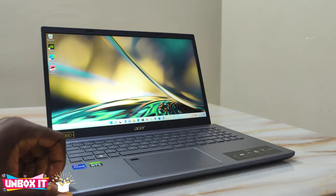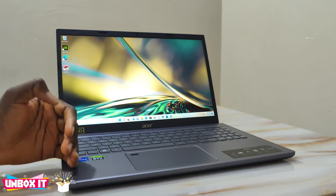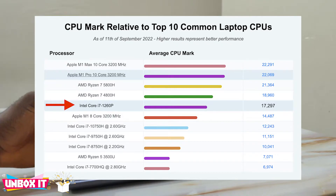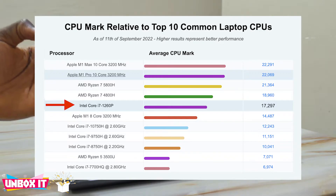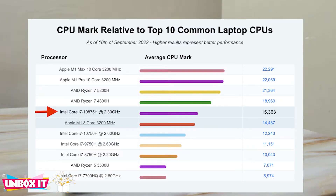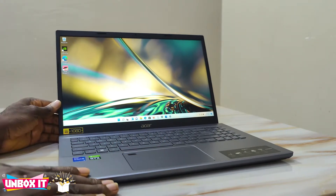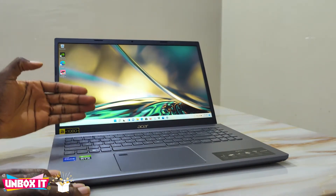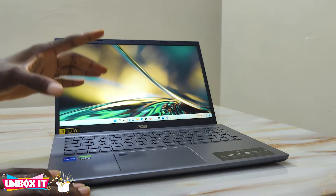Now about the performance — the processor performs exceptionally well. The 12th generation Intel Core i7-1260P is a very great processor. In benchmarks it outperforms the 10th generation Intel Core i7-10875H 8-core processor found on high-end gaming laptops of 2020, and it also performs way better than the Apple M1 chip. So for any office tasks, word processing, or anything that is not processor-hungry, you don't need to worry about it.